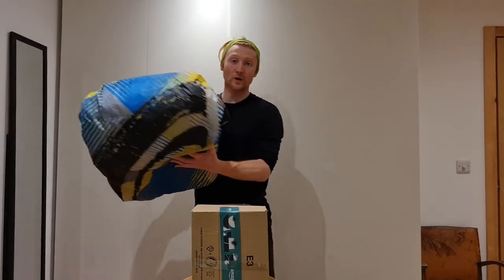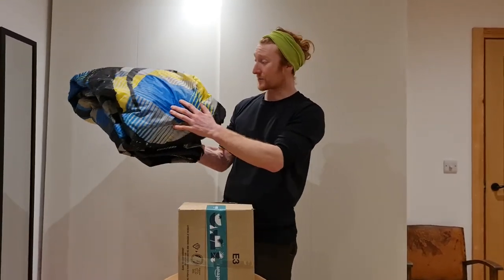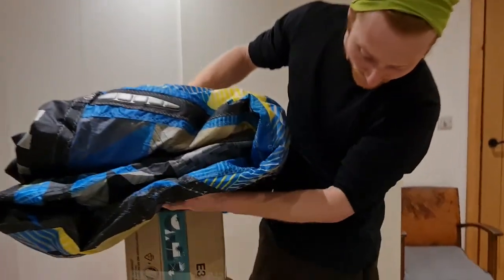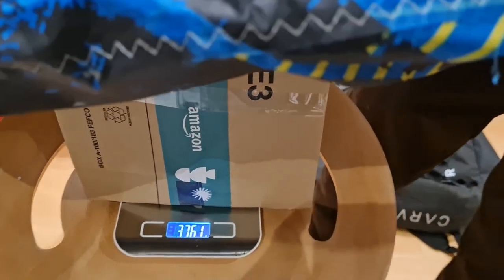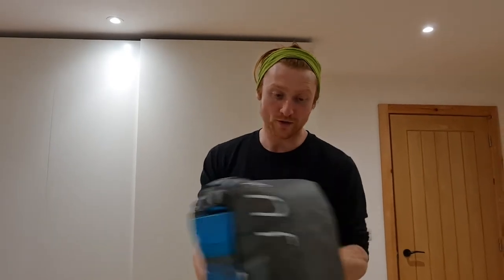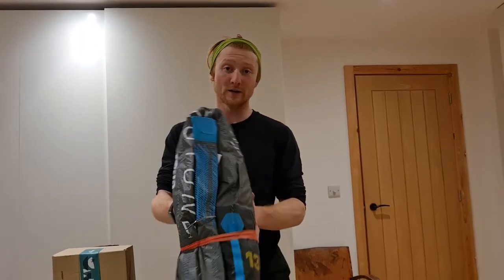And then if you go for an older design kite — a Cabrinha Switchblade. It's an 11 meter, so in theory it should have been the lightest of all the kites, but it's an older design — about four years old. It's coming in at 3,762 grams. So the smallest kite of the lot but still almost an entire kilo more than the D-Lab. That new Alula material really is helping create a nice light wind kite that gets you up and going in a lot less wind and lighter conditions.